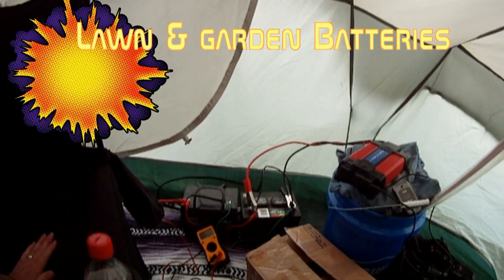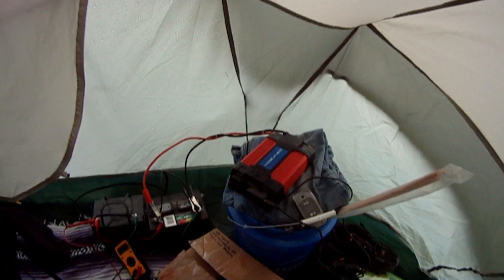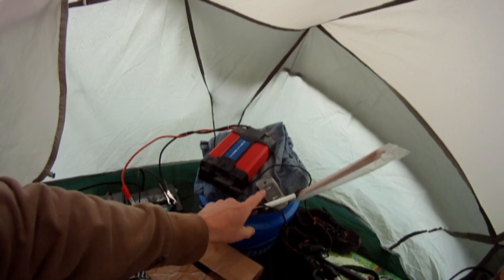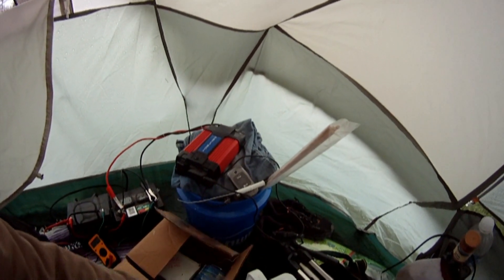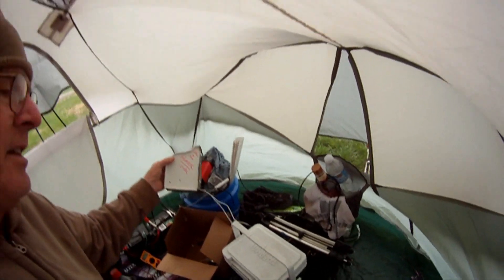I have those wired in parallel so that they're both getting a charge. This morning we're using it to recharge my cell phone using an inverter. Anyway, the main reason why I have this battery system...